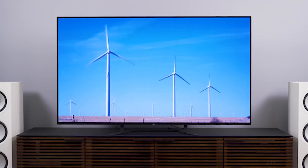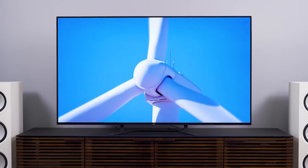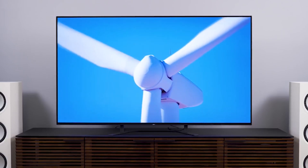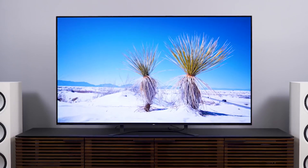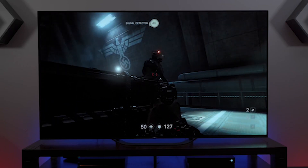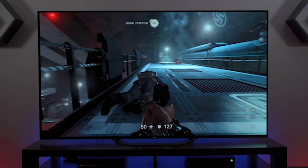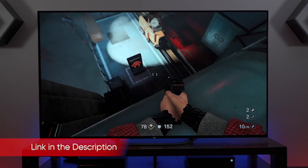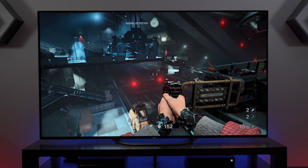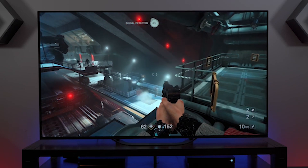We test input lag using an HD Fury Diva 4K 18 gigabits per second HDMI matrix, measuring how long a TV takes to update its screen after receiving a signal, which is important for video games that require responsive controls. In Cinema Pro mode, the A8G shows a very high input lag of 102.3 milliseconds. Switching to game mode drops that down to 39.8 milliseconds, but that's still twice as high as the A9G's game mode input lag of 18.9 milliseconds, and far above the 20-millisecond threshold we use to consider a TV among the best for gaming.